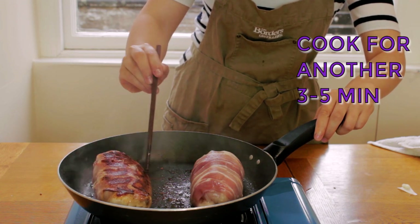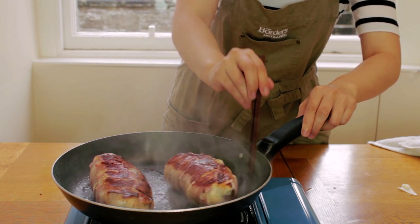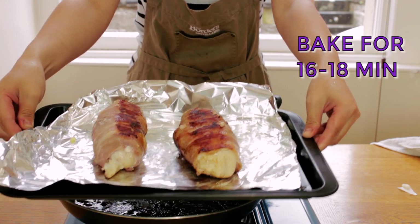After three to five minutes we'll finish our Balmoral chickens in the oven. We'll cover the chicken loosely with tin foil and bake for 16 to 18 minutes.